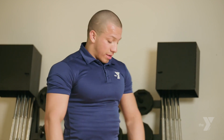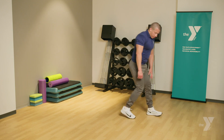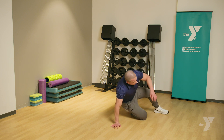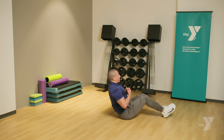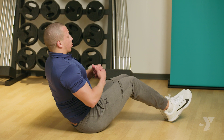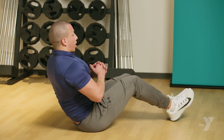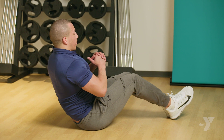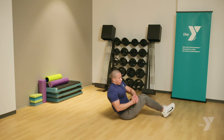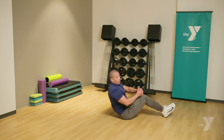For our last exercise for core, we're going to be doing Russian twists. You're going to come onto the floor. Make sure your feet are together, heels are on the floor, bend your knees. Try to keep your back as straight as you can without losing balance and falling back. Don't round your shoulders. You're going to bring your arms in front, crossing over sideways without moving your legs, touching as far out as you can to the sides.